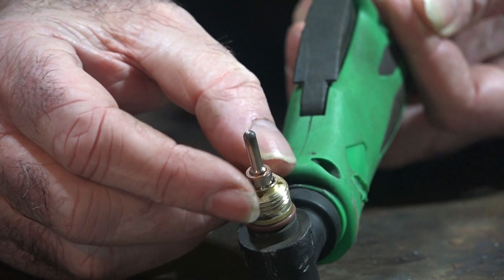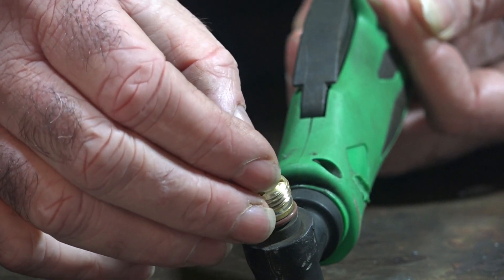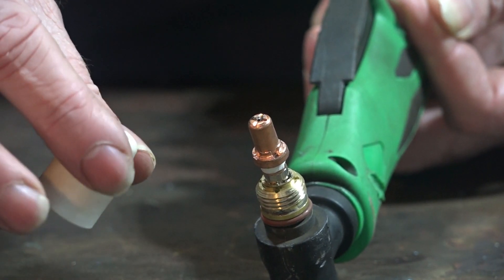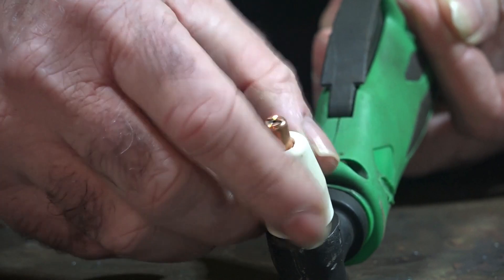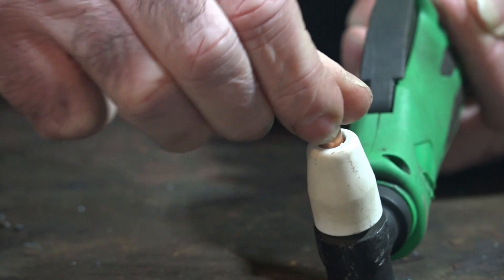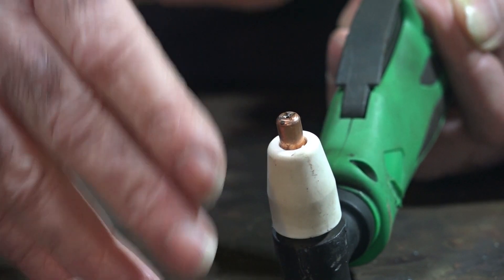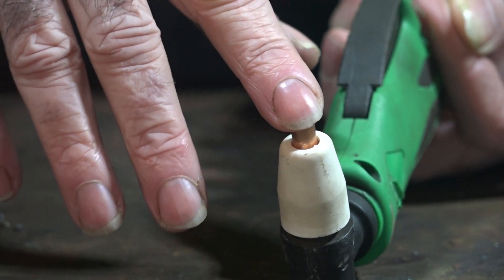The washer just slides over the top of the consumable. Then we do exactly the same as normal — put the swirl ring on top, then put the cutting tip on top of that. What this does is pack it all up and gives a whole lot more leverage to tighten up the ceramic cap. You can really tighten the hell out of it now, so it won't vibrate when we're cutting. I reckon when they manufacture these things there's only maybe two or three millimetres difference between manufacturers, and that three mil can make all the difference where it doesn't tighten up on a new torch.